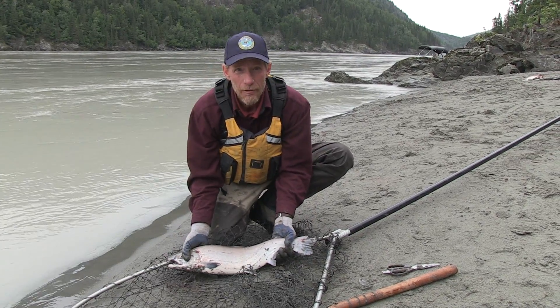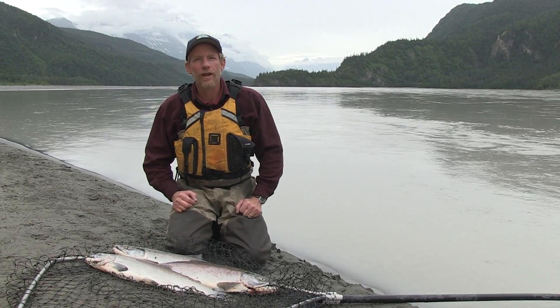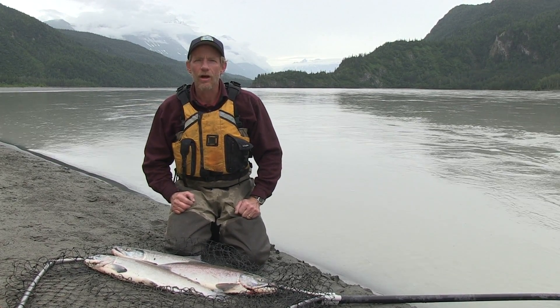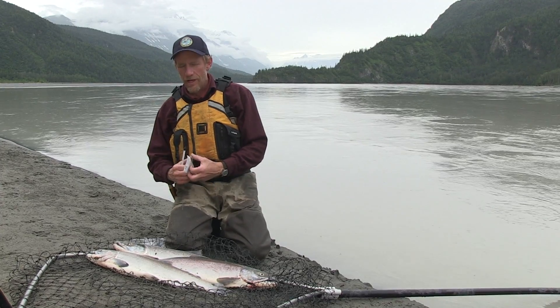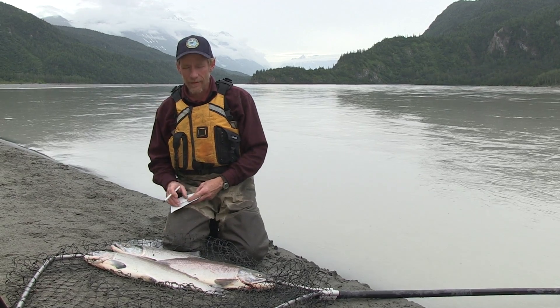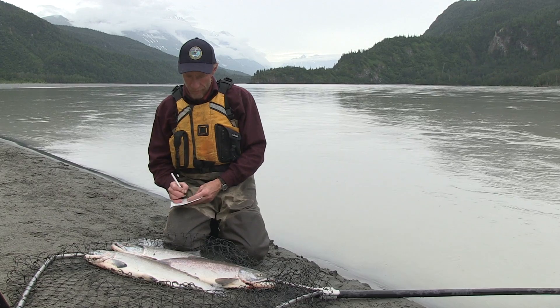Another gorgeous Copper River sockeye. So I'm all done fishing for now, but there's one more thing I have to do — I need to record my catch on my permit. I need to record the date, the number of each species that I caught. I got three sockeye salmon here, and I was fishing from shore.